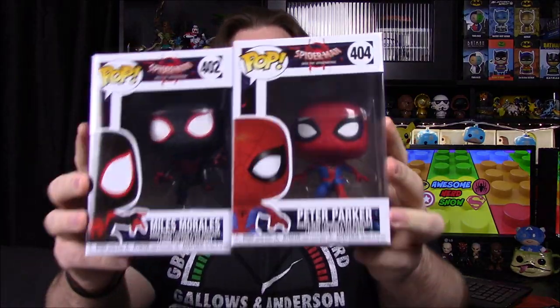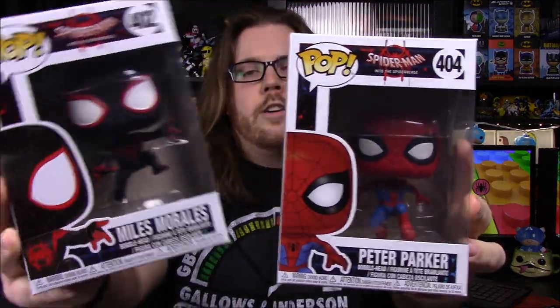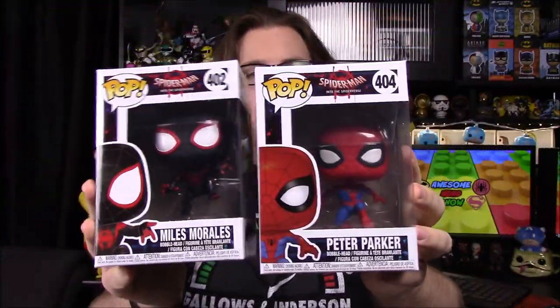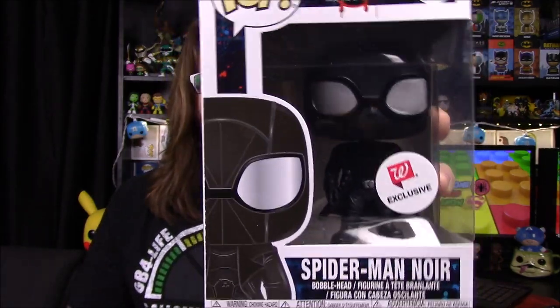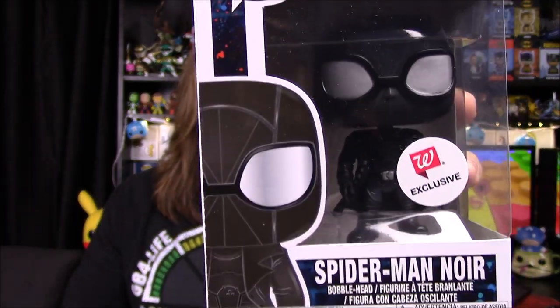Then we're going into the Spider-Man Into the Spider-Verse pops. We've got just the regular Spider-Man Peter Parker, and then we've got Miles Morales Spider-Man, which are of course the two main characters from the movie. Then we go to the Walgreens exclusive, which Walgreens always usually has exclusive Spider-Man characters. We have the Spider-Man Noir — the unhatted version — which is what makes it the Walgreens exclusive, because the hat just looks stupid, and this version looks much cooler.